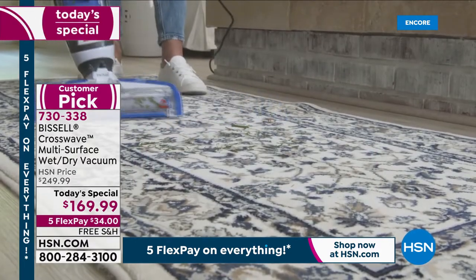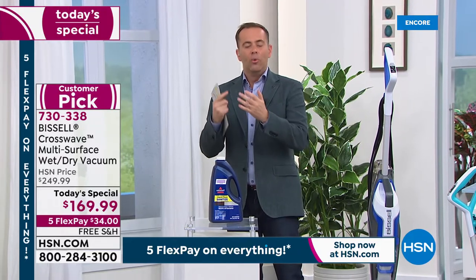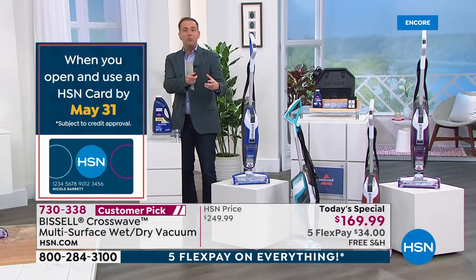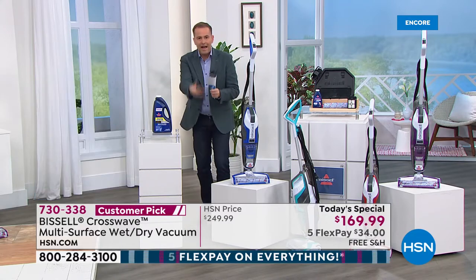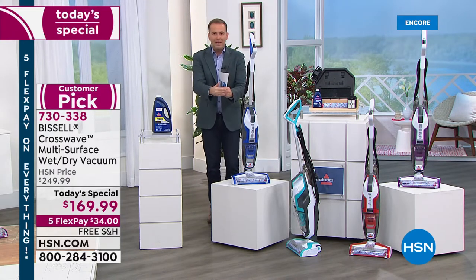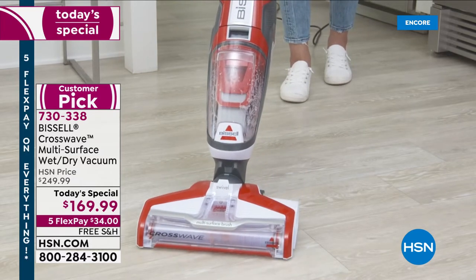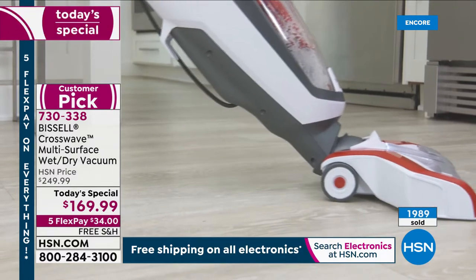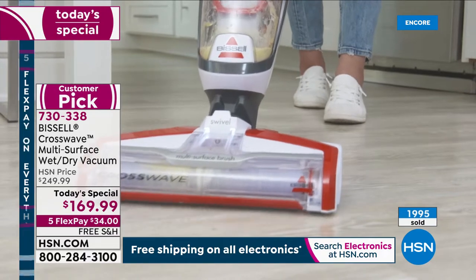Since Bissell launched it, it quickly became one of their biggest-selling items ever — and they've been around since 1876. Reviews globally have been through the roof. People say there's nothing else like it: it's a vacuum cleaner that also scrubs and washes and cleans the floor. No more mop and bucket, no more vacuuming first then mopping separately and just moving dirt around. It vacuums and scrubs at the same time. For pets, kids, or a home you like to maintain, this is the perfect partner. It cuts cleaning time in half because it's doing two jobs at once. It's official — it's a record breaker!